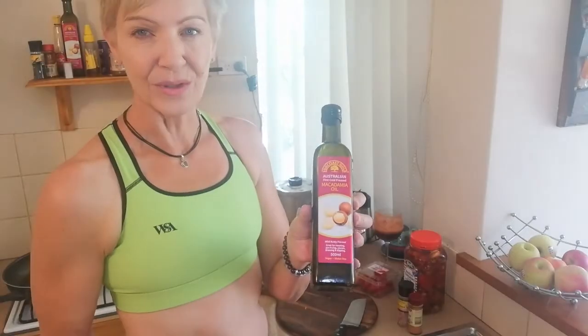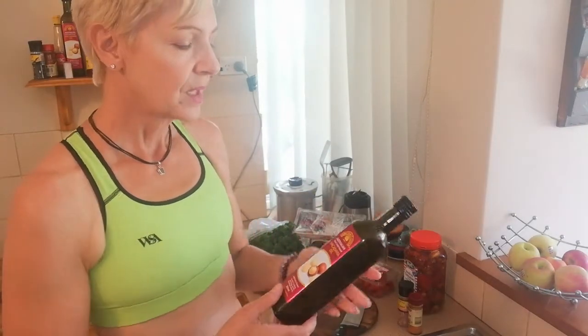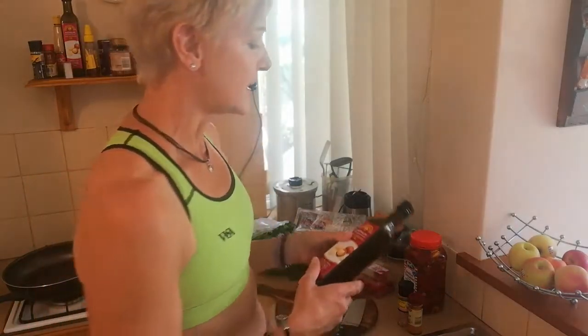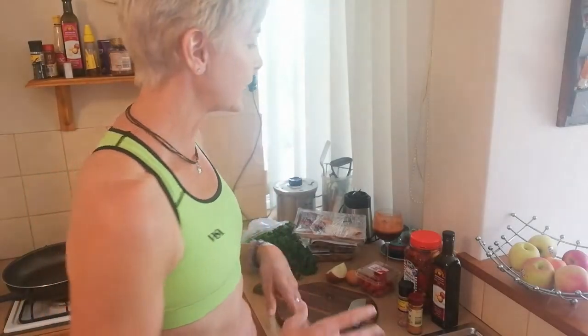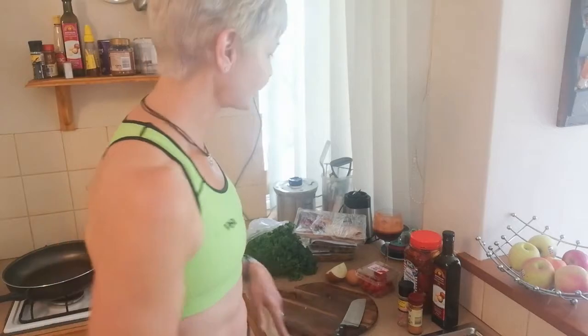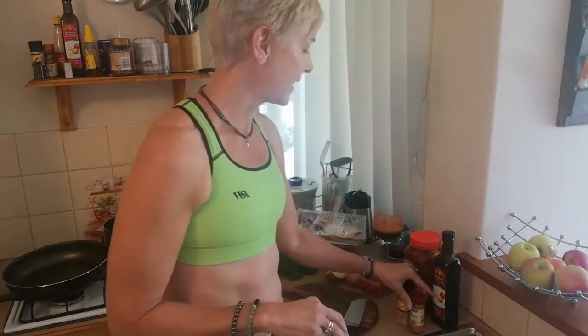In terms of cooking oil, I always use macadamia oil. It's the most easily digestible oil for the stomach, and it's a really good fat. If you didn't have macadamia oil, your next best option would be olive oil. I know some people like coconut oil, but I find it tends to flavor the foods a bit differently. Macadamia oil is a little more expensive, but it's beautiful on everything — you can even use it in salads.